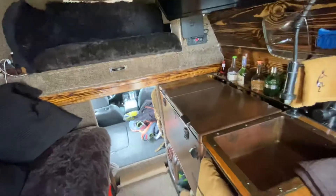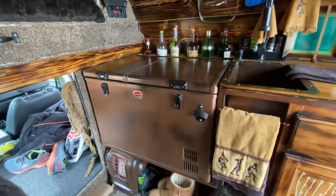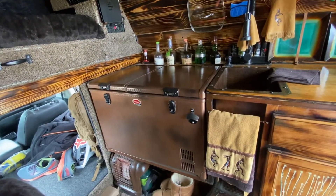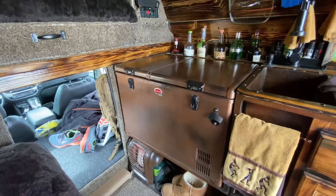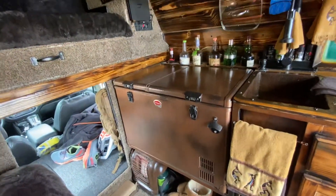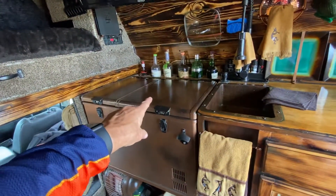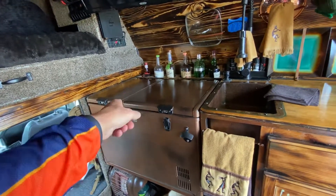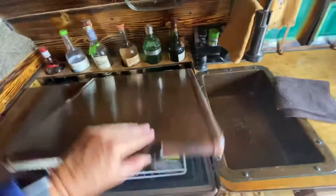The primary draw on my system is the Snowmaster Expedition Series refrigerator. It pulls about 66 watts an hour, of course depending on the outside temperature. It is a very efficient freezer-refrigerator — you can configure it to be all freezer, all refrigerator, or split. It's very modular and you can work on your zones.